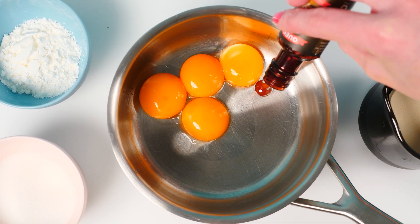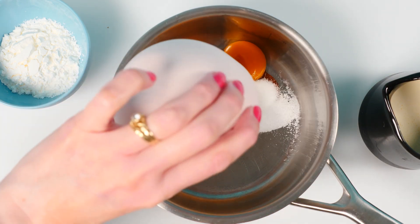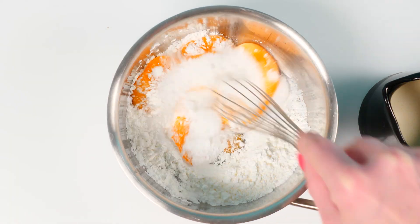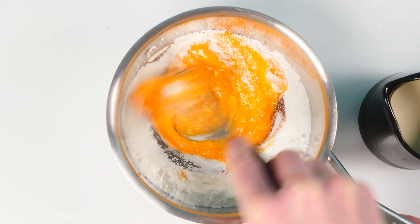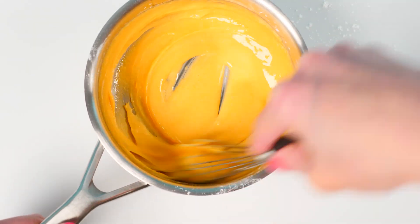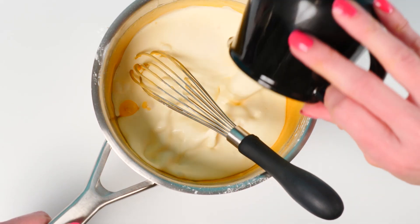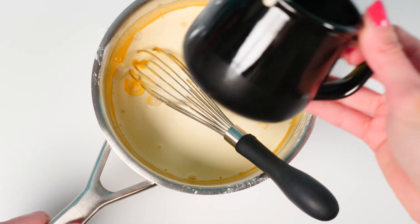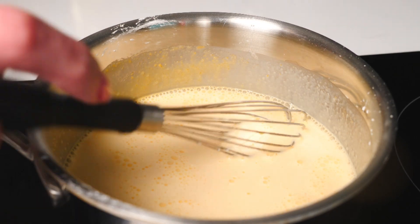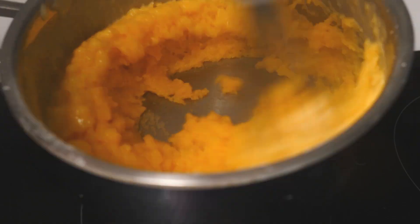Now for the custard layer, put the egg yolks and vanilla into a pan and add the sugar and cornflour. If you don't have cornflour and can't get hold of it, just put in a bit of normal flour instead. Whisk them together until smooth and then add in the cream and mix that in too. The reason you don't chuck it all in at once is that you tend to get lumps of flour if you add in too much liquid at the start.